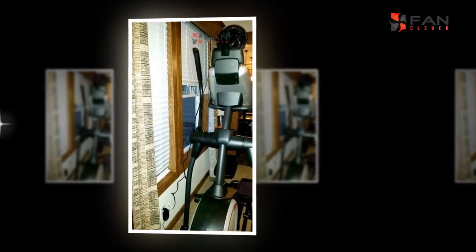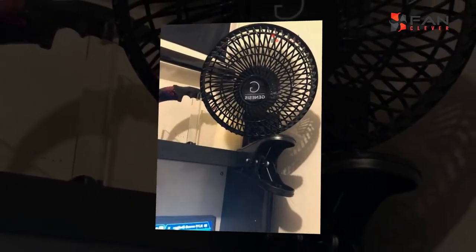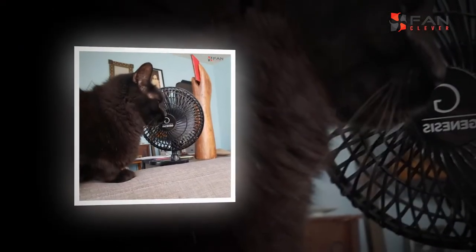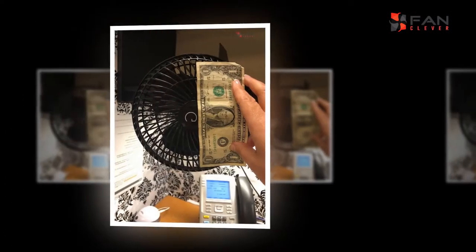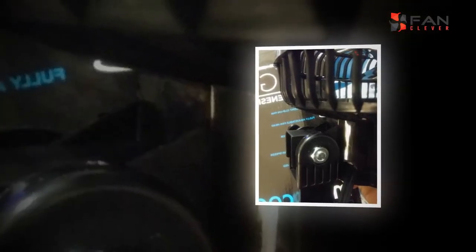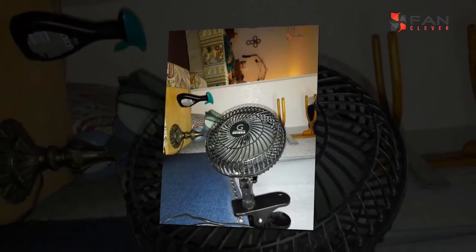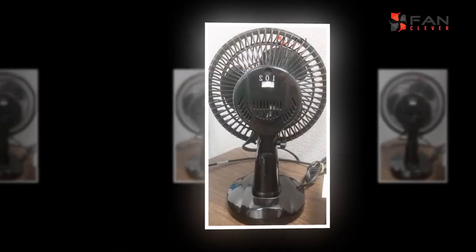The two kinds of fans have a few points of interest and inconveniences, yet the best decision for your home relies upon your needs and space. Conveyability is one of the most significant advantages of a table fan. There are places where you can't mount a roof fan, similar to the kitchen. Cooking before the gas stove for quite a long time is troublesome on summer days. You can put the table fan inside the kitchen such that you get the air however your gas broiler won't be put out by it.